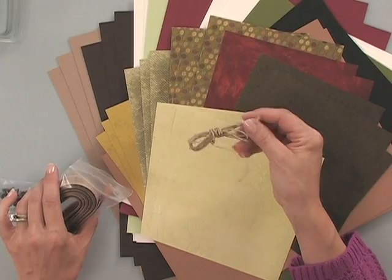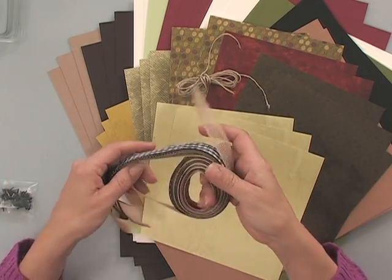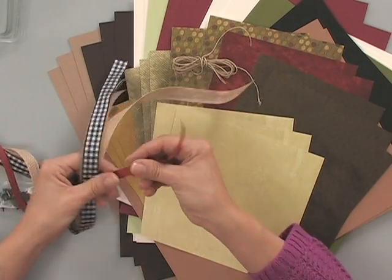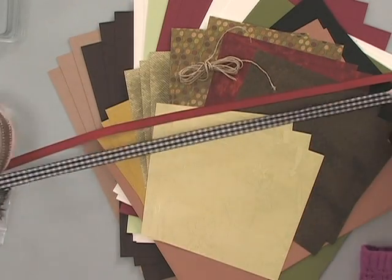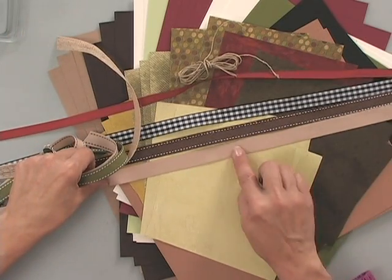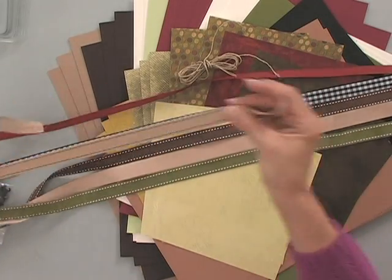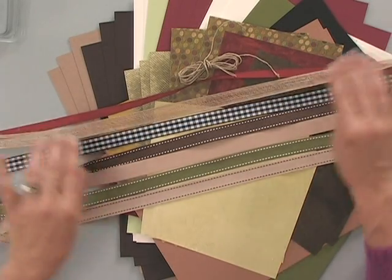You get all kinds of different ribbons. You get a couple of yards of our jute twine, which is great for autumn cards, and all of these beautiful ribbons: some of our cranberry tart grosgrain, some of our gingham in the black gingham, some chocolate brown double-stitched, some of our craft twill, some fresh asparagus double-stitched, some of our tan double-stitched, and some of this beautiful jute ribbon.